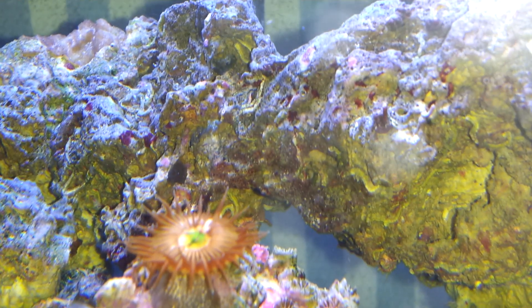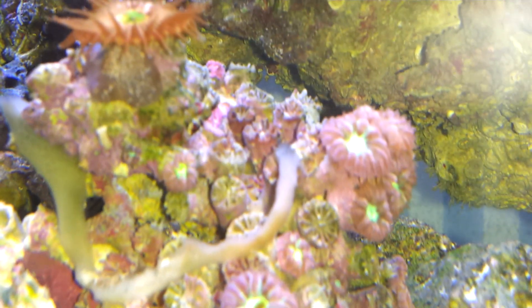And then we've got the Pally, which just looks awesome, with all of the Blastos. So that's doing good. And that is a rundown of the corals.